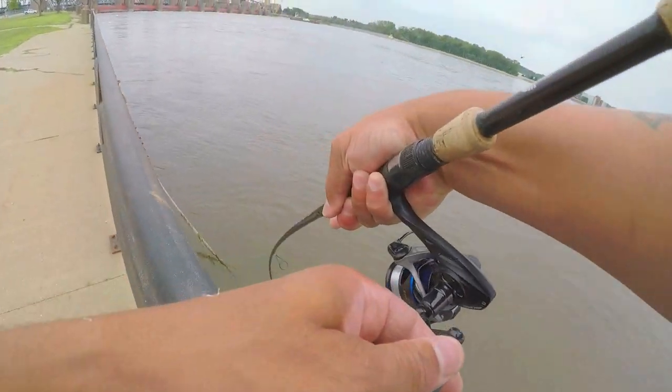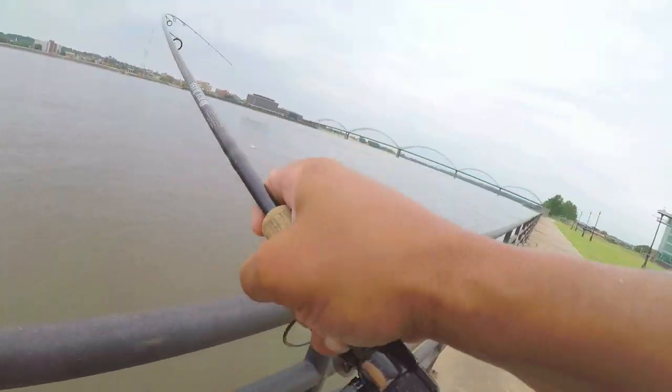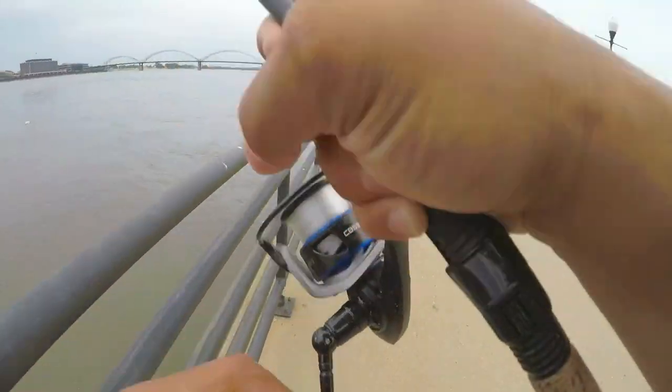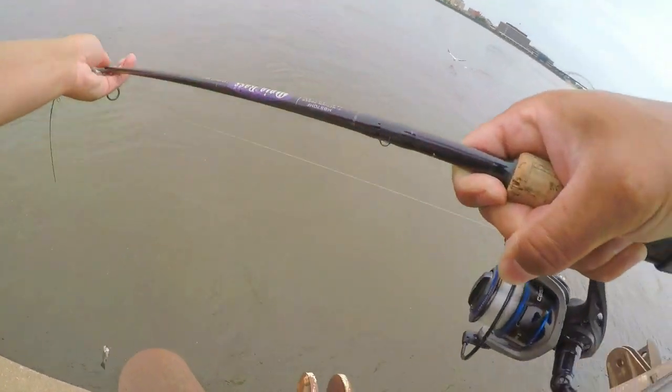There you go - that's a good fish there. Was that another perch? Come on. Two perch, huh? That's all right, we're catching.